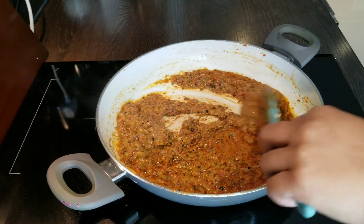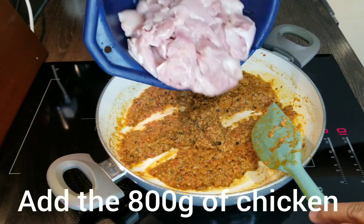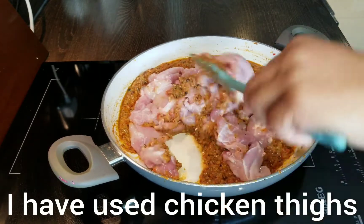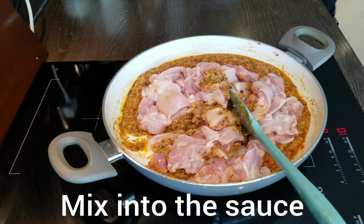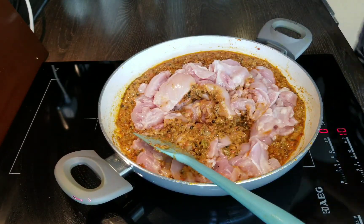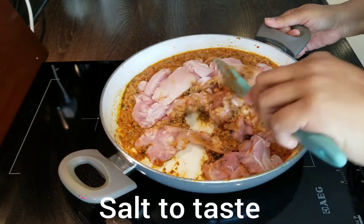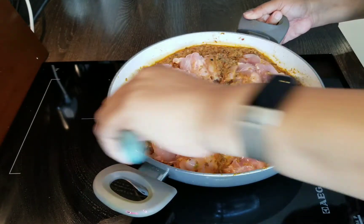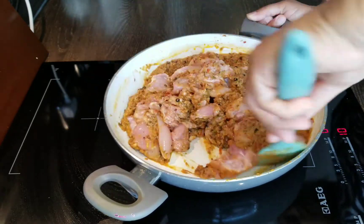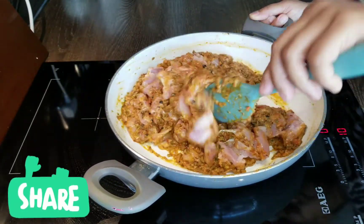Five minutes later you can see it's reduced down, and we're going to add 800 grams of chicken — I've used chicken thighs here. Mix that into the sauce. You might think that there's not enough liquid in there, but there really will be once the water is released from the chicken. I've added salt to taste. Give that a good stir and then we're going to cover and cook that down.